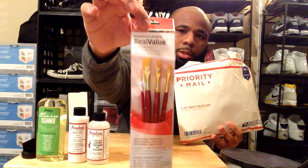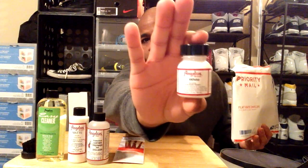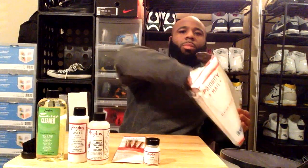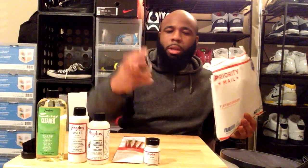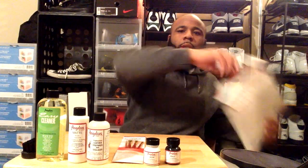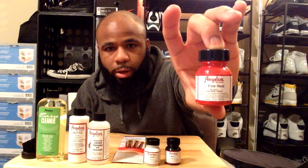I got a set of four paint brushes in order to do the custom. Last but not least, I got the paint. These paint containers are a lot smaller than I expected, but it's going to get the job done. It's a one-ounce container of Angeles white paint for painting the leather, and I also got the same size in black, and for color I got fire red.